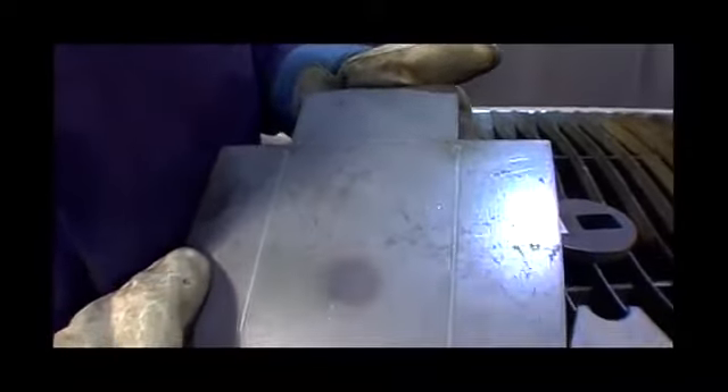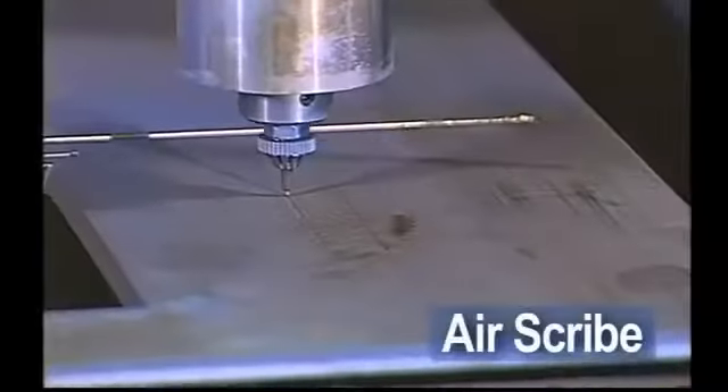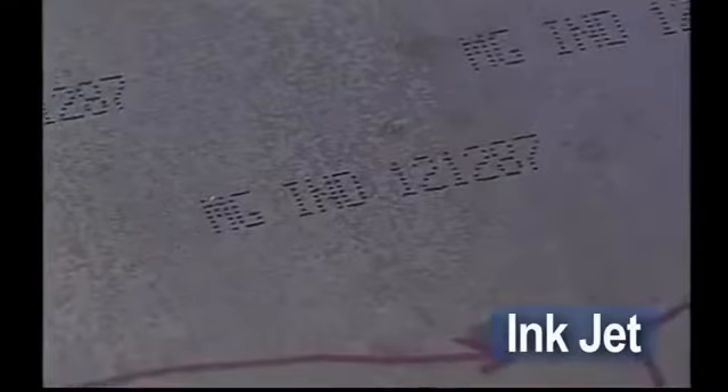The EdgeMax lets you cut and mark with optional marking processes. A marker can be added to reduce manual marking and increase productivity. Choose an air scribe or non-rotational inkjet to provide marks for bend lines, drill points, or weld locations.